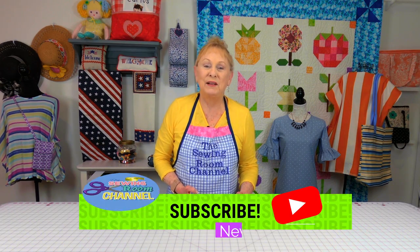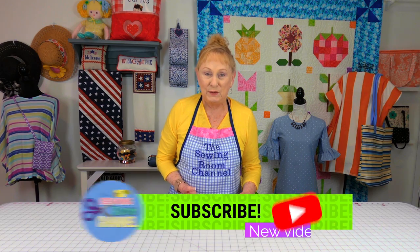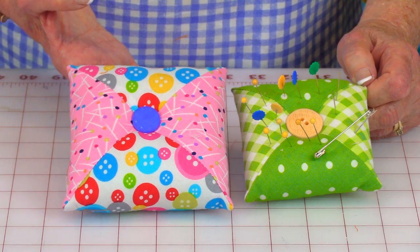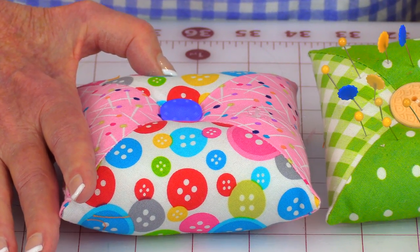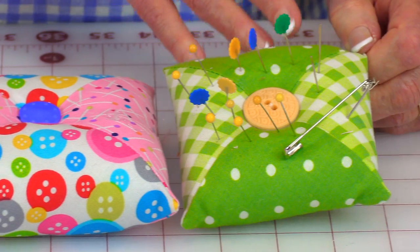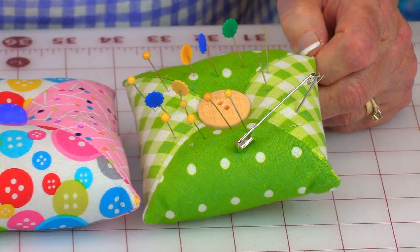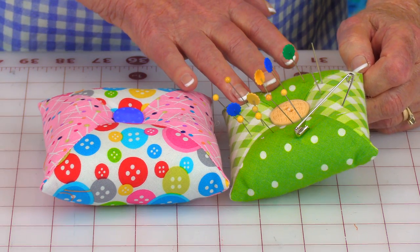Hi everyone, I'm Cheryl and welcome to the Sewing Room channel. I'm going to demonstrate how to make this really cute little pincushion. Now this one in my right hand, the squares are cut larger. If you want a smaller one, then you would go ahead and cut your squares a little smaller. These were cut four inches square. You can cut them three and a half inches square, or if you want them larger, cut your squares bigger. Let's get started.